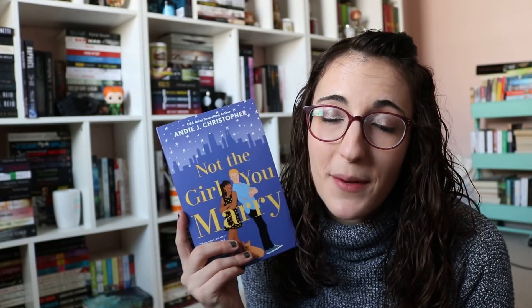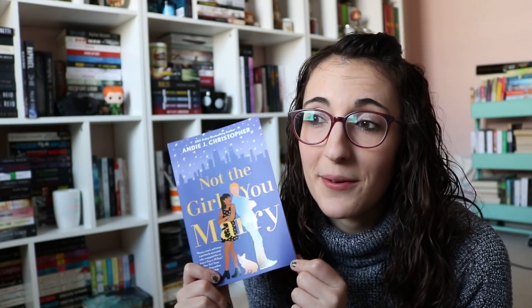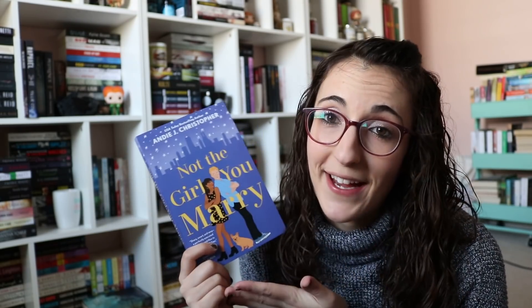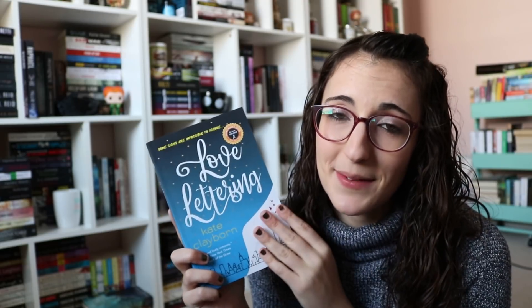Then I was sent a finished copy of Not the Girl You Married by Andy J. Christopher. This is a gender-swapped How to Lose a Guy in 10 Days story, and I DNF'd this after I requested it, so we'll see if I actually continue on. It was just not that great — I didn't like the romance and didn't feel the chemistry. Then I was sent a copy of Love Lettering by Kate Claiborne. The main character likes calligraphy and has her own business around it. She's working on a wedding and has this intuition of whether couples will stay together, so she knows this wedding is doomed. It does fail, and the guy finds her and asks how she knew — and I think it's their romance. Really fun and unique plotline.